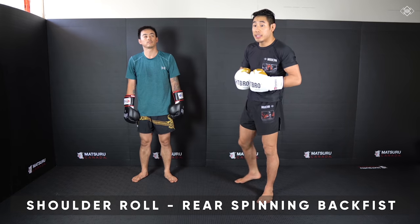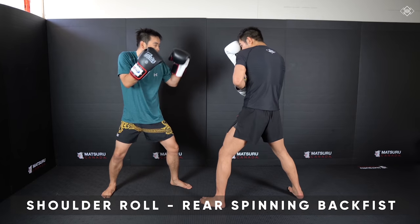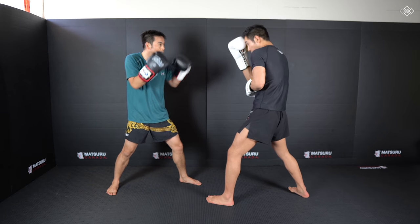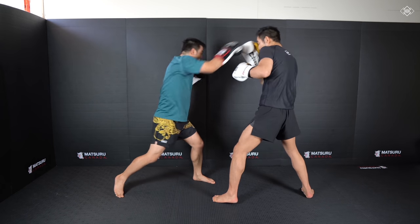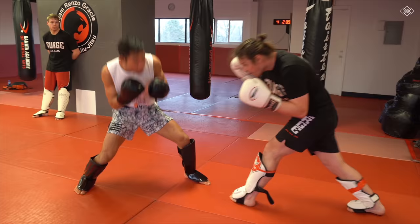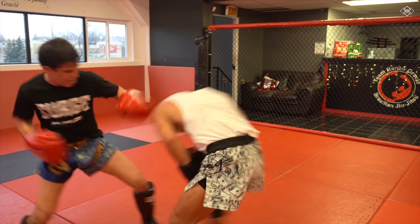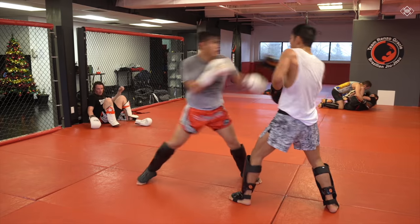The second setup is a counter. Sometimes I like to play around with the Floyd Mayweather guard. So if Van does the cross, I can just shrug my shoulder and dodge. If I know the cross is coming, I'm going to shrug my shoulder, turn, and into that spinning back fist. Hop, bang.